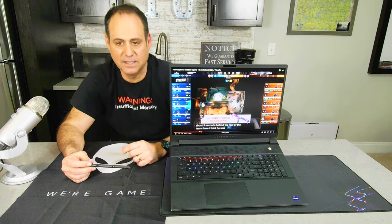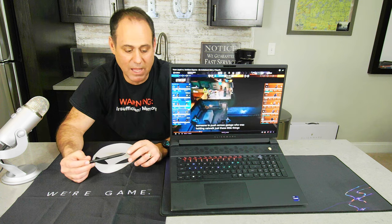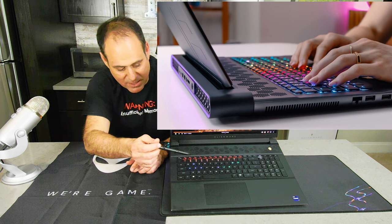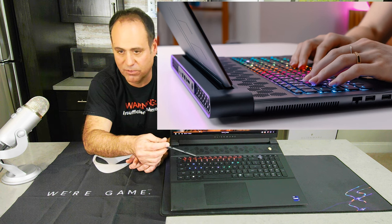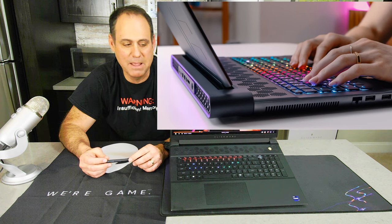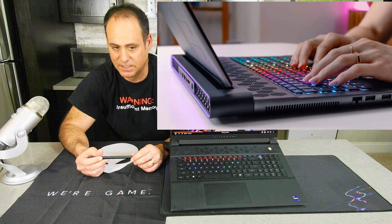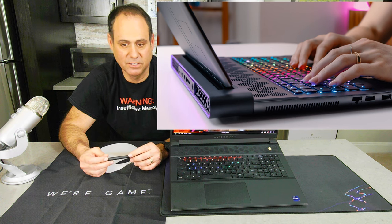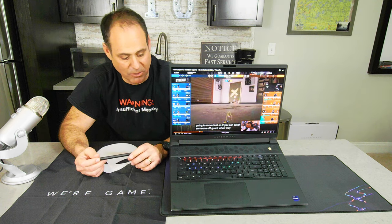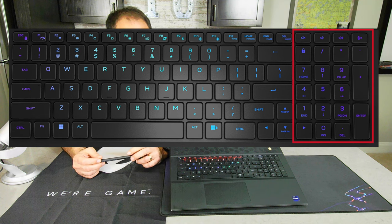The keyboard is RGB backlit per-key, so you can change the color of every single key individually. You can use up to 16.8 million different color variations. I've got a couple of examples of different color setups shown here. It also has a full numeric keypad on the right side.